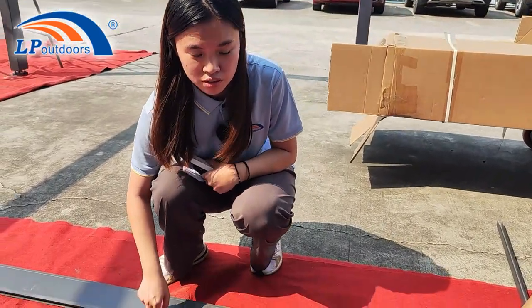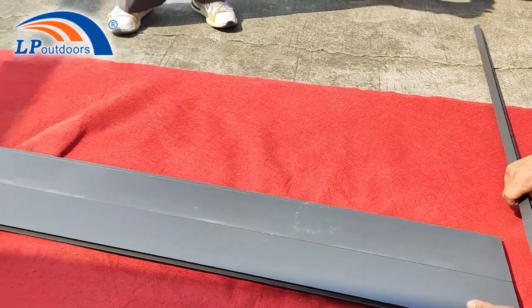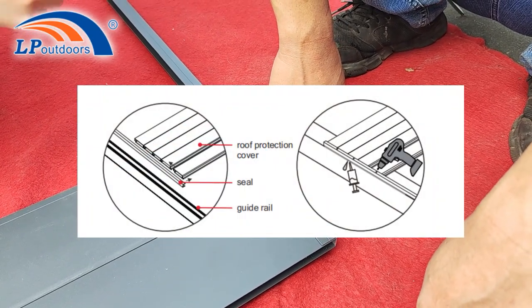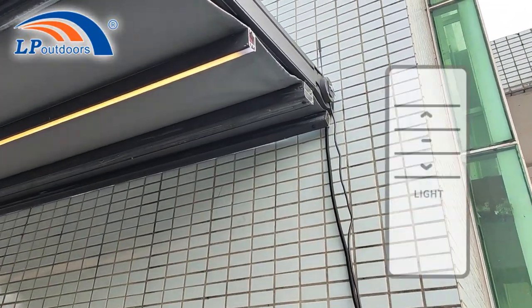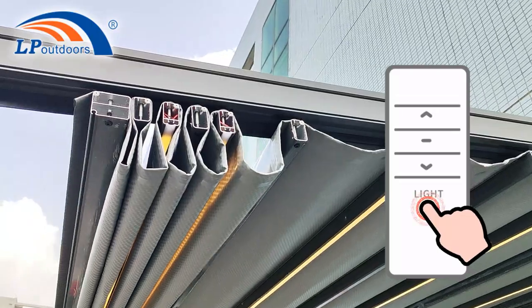This is the lever blade for the protection cover. Directly join the front and back of the lever to form a cover. Now place the seal on the reel, but do not hit it in the middle of the guide reel. This curtain will have an LED light strip system. Push this button to control the LED light strip. Now the installation is complete.